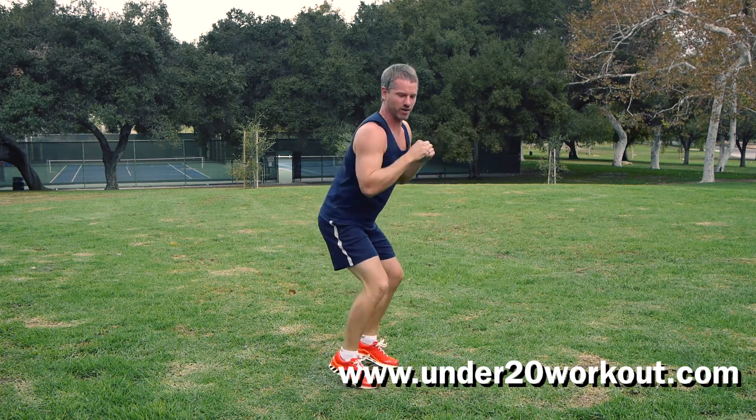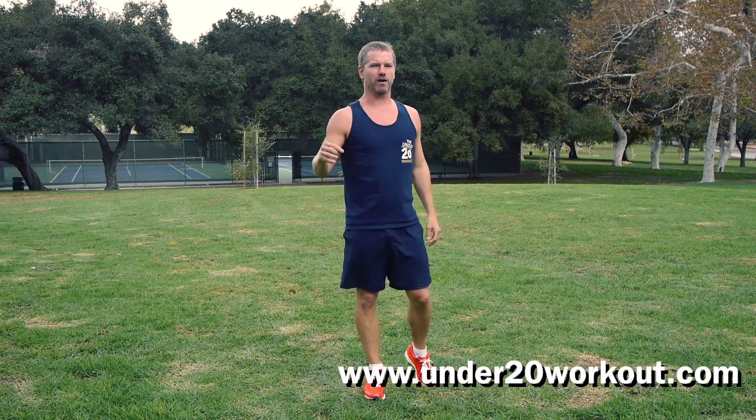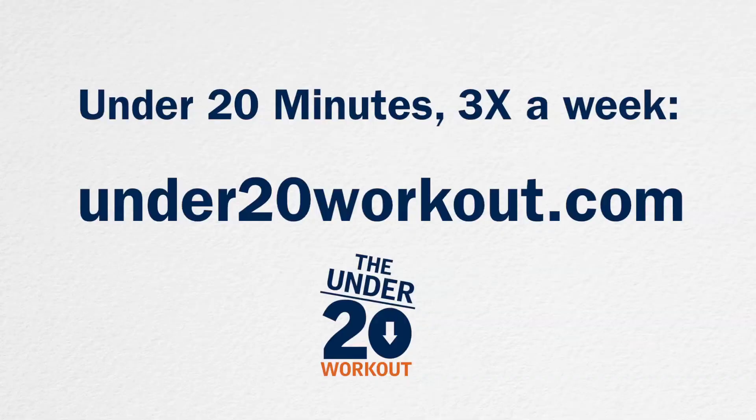Thanks for all you guys in Australia, we love having you as members — great comments, everything. Here we go, 5, 4, 3, 2, 1 — good. That's your workout at work. Join us at www.under20workout.com. See you next time.